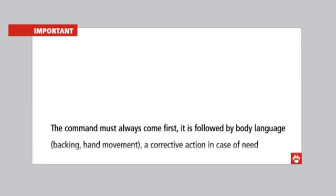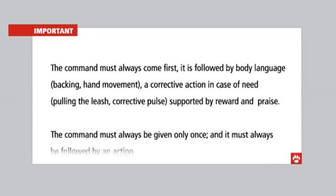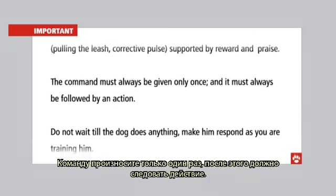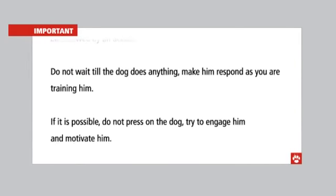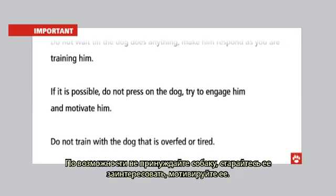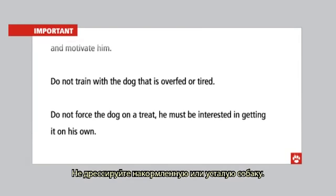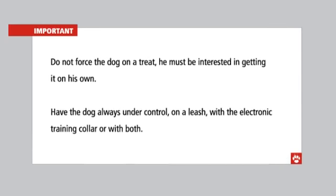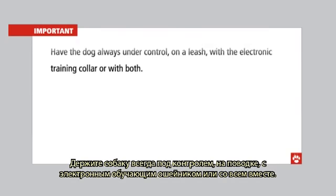The command must always come first, followed by body language — backing, hand movement — then a corrective action if needed: pulling the leash or corrective pulse, supported by reward and praise. The command must always be given only once and always followed by an action. Do not wait until the dog does something — make him respond. If not possible, do not press the dog; try to engage and motivate him. Do not train with a dog that is overfed or tired. Do not force the dog to take a treat — he must be interested in getting it on his own. Always have the dog under control: on a leash, with the electronic training collar, or both.